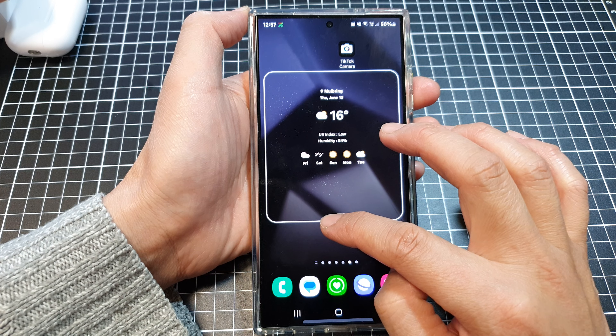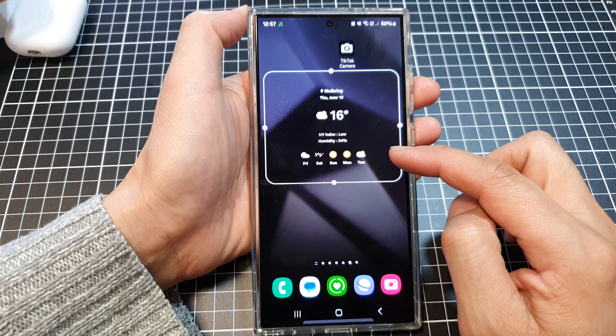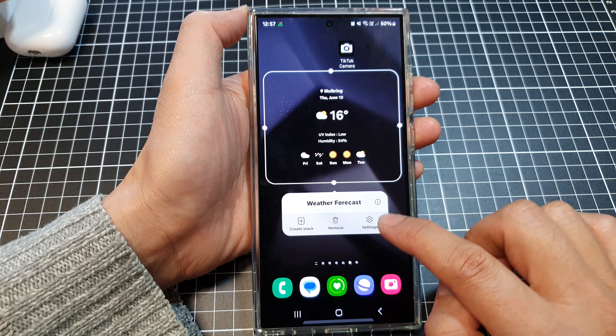You can resize this widget by dragging it up or down. When you drag it down, it will give you more information such as the whole week of forecast. Touch and hold on the widget, then tap on settings.